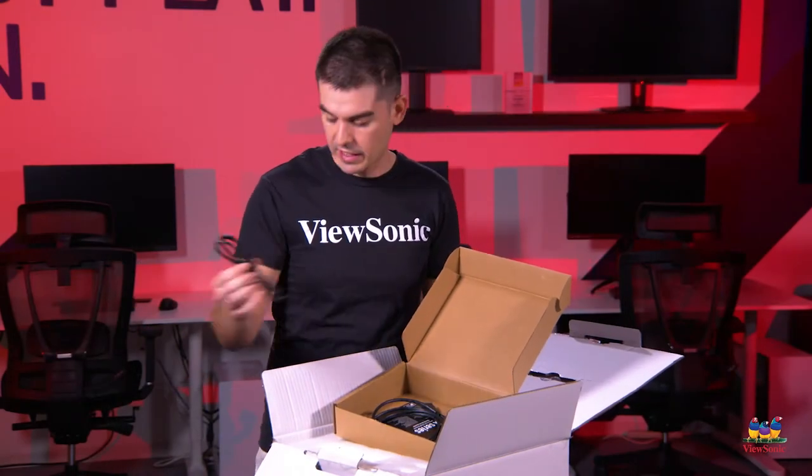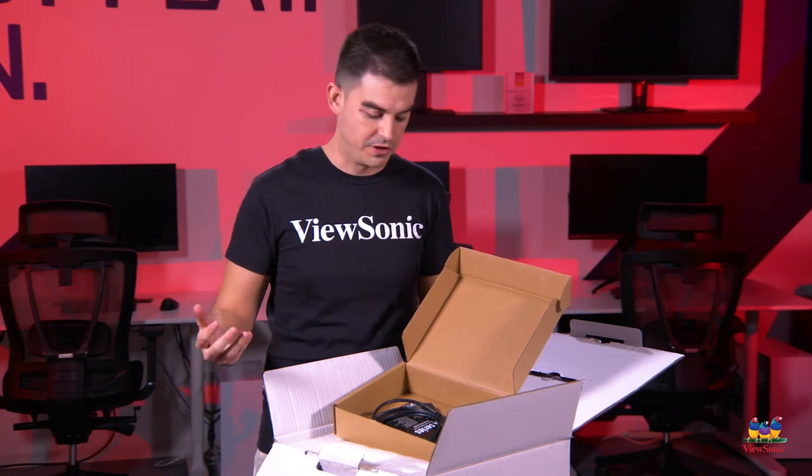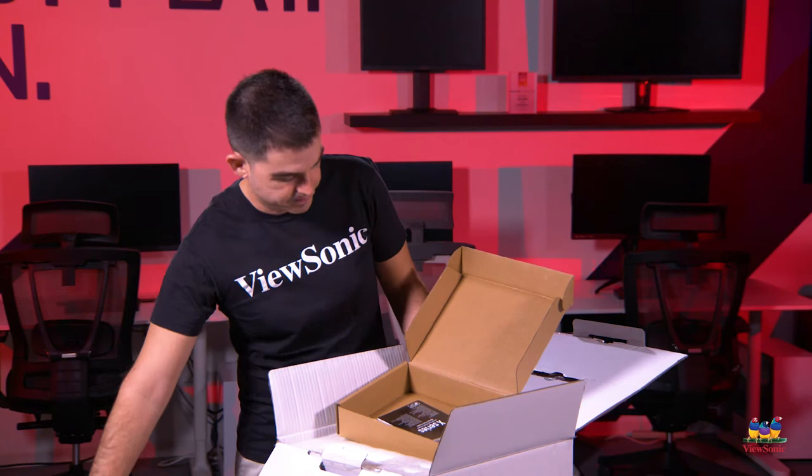It comes with a Type-C cable — very useful if you have a modern smartphone or tablet with Type-C connectivity, so you can send your video and audio through that. Also included is a full-size HDMI to HDMI cable, so if you have a game console or a Blu-ray player, this will support that natively. Also a quick start guide to give you some instructions on how to use it.